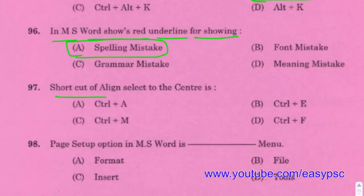The shortcut for center align to select and center text is Control + E.